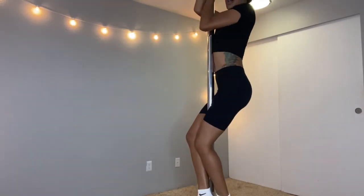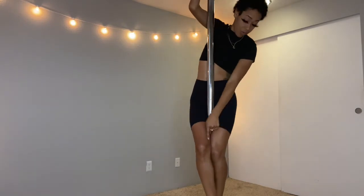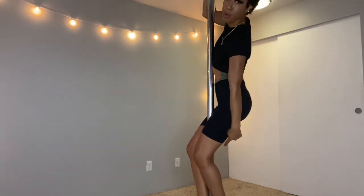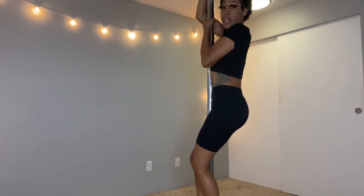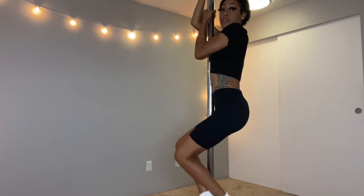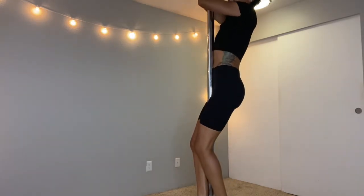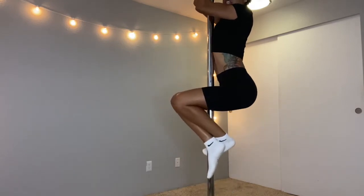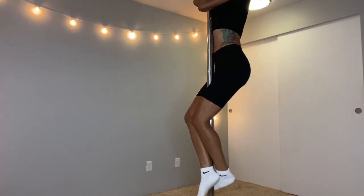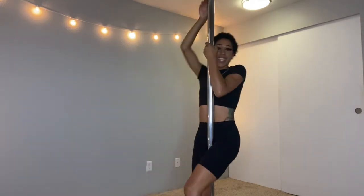Once you're up, you want your left leg in front of the pole and your right leg in the back of the pole. Your right hand is right next to you with your left hand above. Pick up your feet and squeeze and stand up, then do it again — pick up your feet, squeeze, pull your body up. That's how you climb the pole.